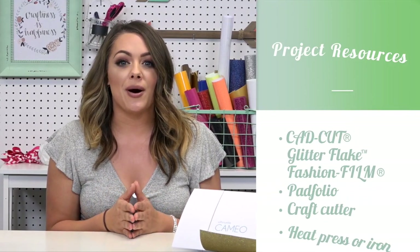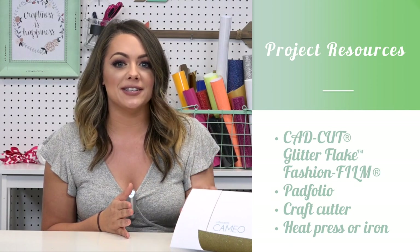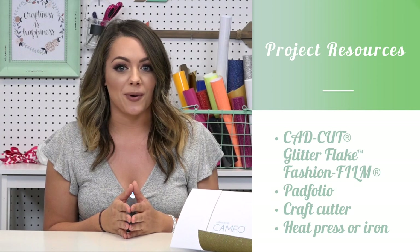I'm Jenna with Stahls TV and welcome to the Craft Corner. For today's video, we're going to be printing outside the apparel box and heat applying glitter flake and fashion film to a faux leather padfolio. I picked my padfolio up from a local Target and we'll be cutting our heat transfer vinyl on the Silhouette Cameo and heat applying with our 9x12 craft press.